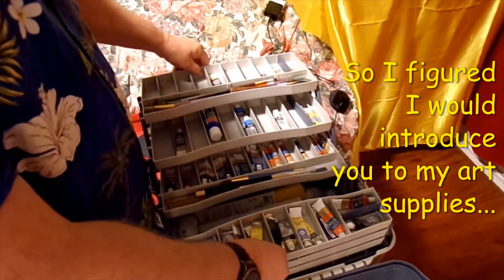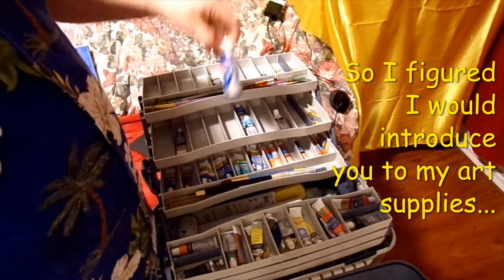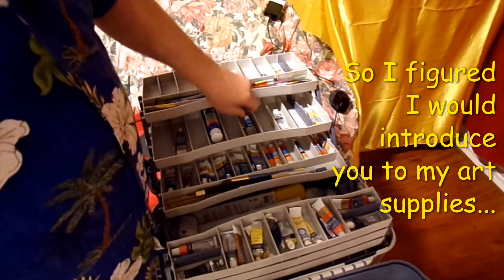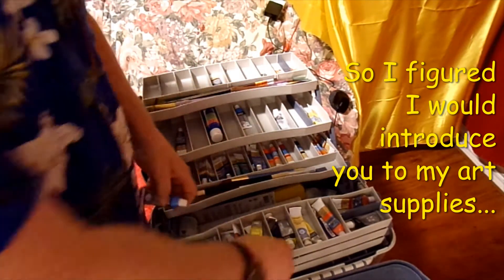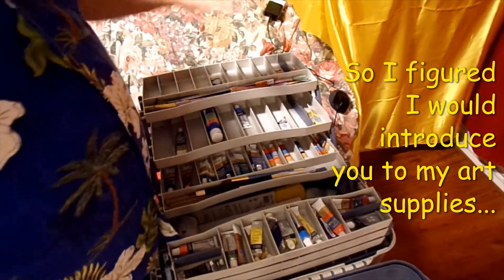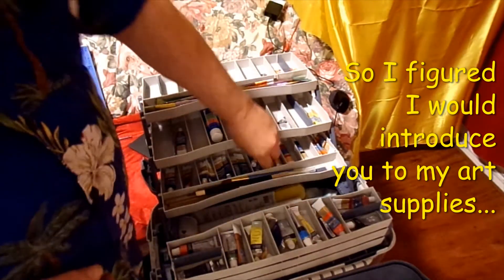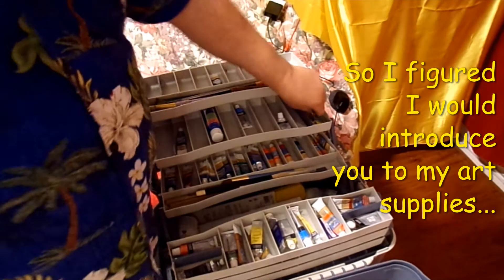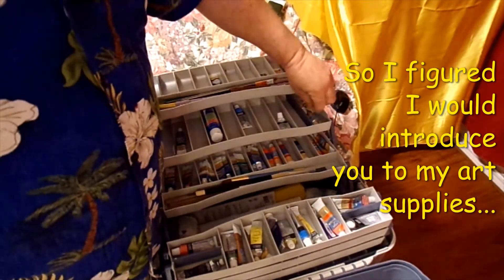Opening this out, I got more acrylic paints here — some craft paint from Michael's, Craftsmart, more watercolor. I usually try and keep all my acrylics on one side and my watercolors on the other side.